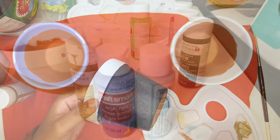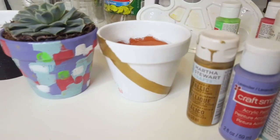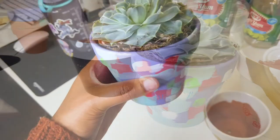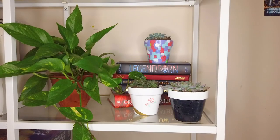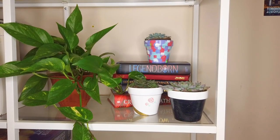I hope that you've enjoyed this video on learning how to paint terracotta pots, and I'm sure that your family and friends will be looking forward to some amazing planters for the holiday season.